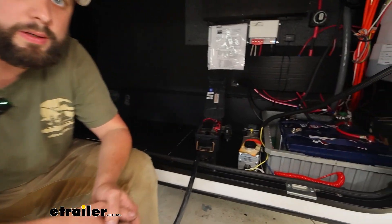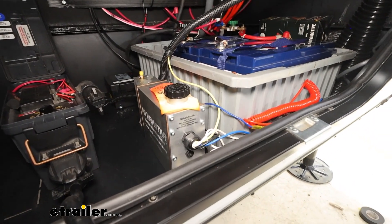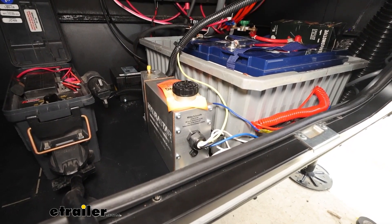And that's going to do it for our look at and install of the Hydrastar electric over hydraulic brake actuator for disc brakes. My name's Ian with E-Trailer, and I appreciate you watching.